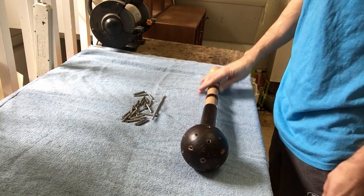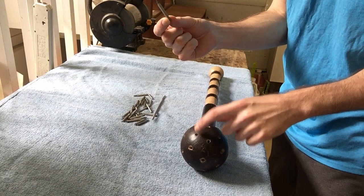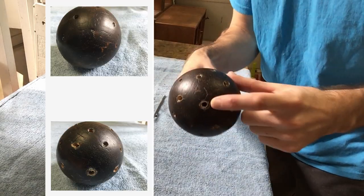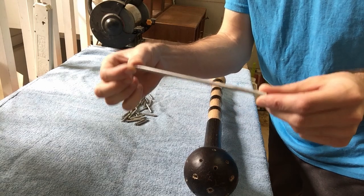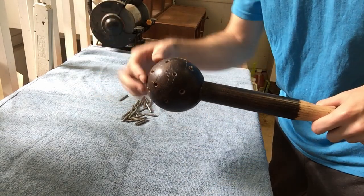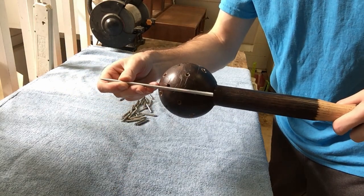Now that the clear coat is finished drying, I'm going to take the individual spikes and hammer each one into all the holes around the ball. I also put a hole right on the very top — I drilled a deep hole there and that's going to be for this long spike. This long spike is going to go all the way in connecting the head and the handle.